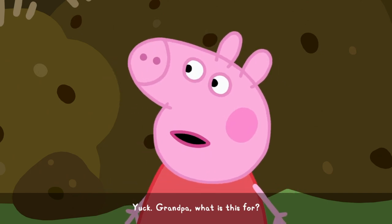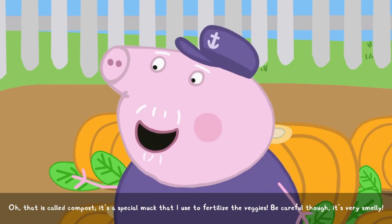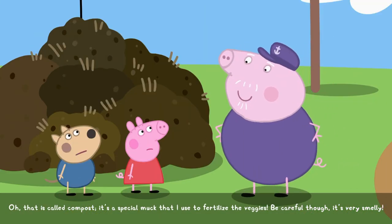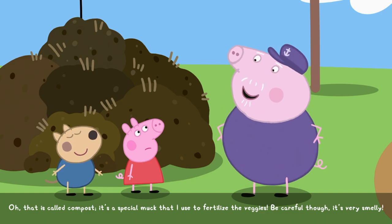Yuck! Grandpa, what is this for? Oh, that is called compost. It's a special muck that I use to fertilise the veggies. Be careful, though — it's very smelly.